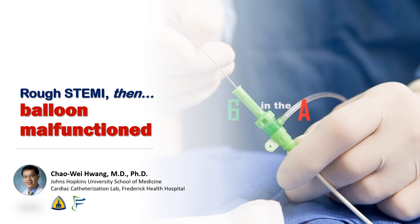Hi, I'm Chao Wei Huang from the Johns Hopkins University School of Medicine and the Frederick Health Hospital. Today we're going to talk about a fairly tough STEMI that we did recently, where we had a balloon malfunction and it would not deflate during the final post-dilation.